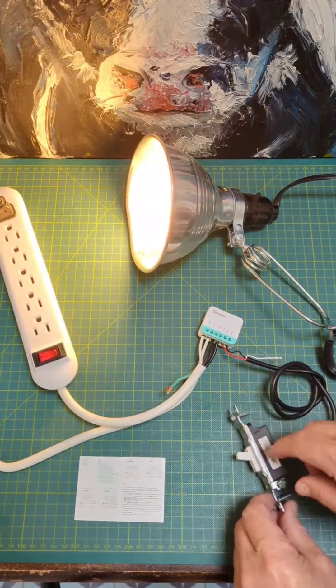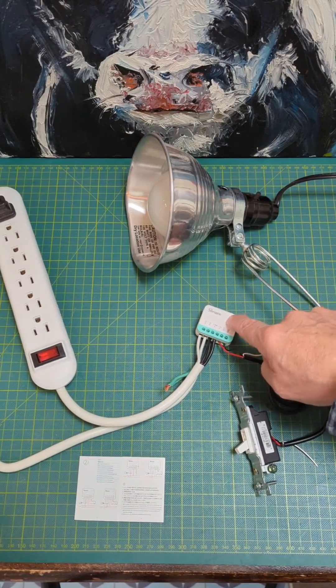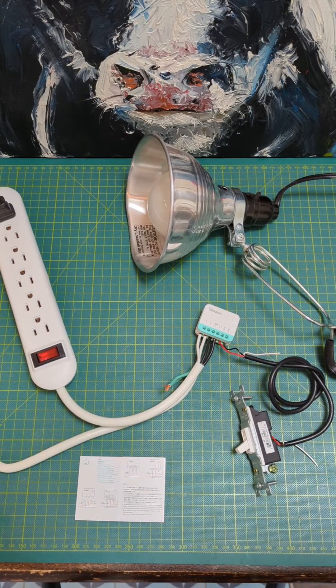You can turn it off and on with the switch. You can turn it off and on with the button on the module itself. And you can turn it off and on with the app.